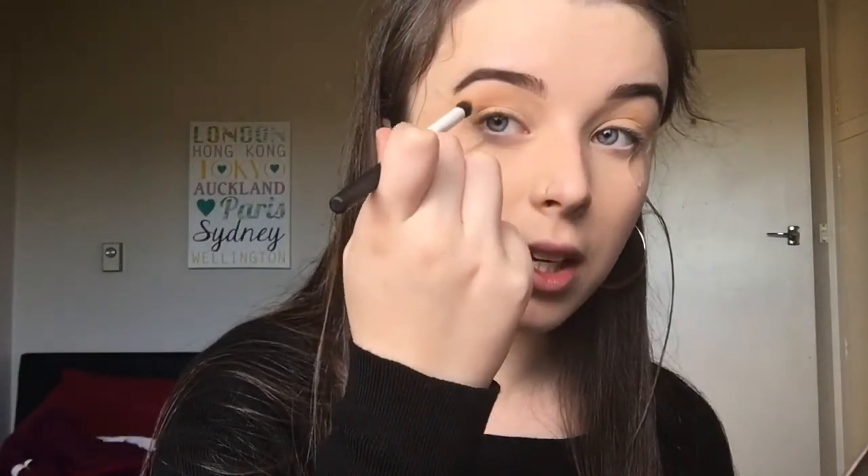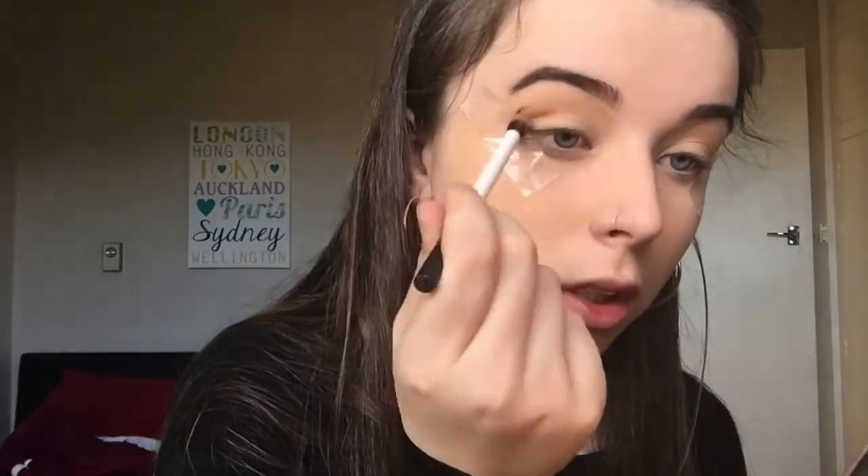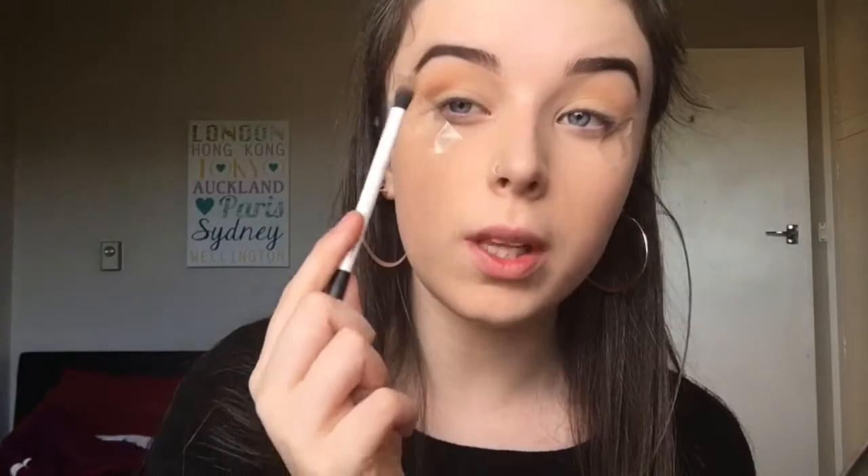Now I'm applying some tape to the outer corner of my eyes to get a really crisp line with my eyeshadows. The first shade I'm using is Semi Sweet from the Too Faced Chocolate Bar Palette, taken on the Real Techniques Duo Fiber Eye Brush. I'm placing this on the outer portion of my eye directly in the crease to create a cut crease effect — literally just tapping the brush in. We're building this up gradually, starting with a small amount rather than a large amount. Then on a pencil brush I'm using the same Semi Sweet shade to make a V shape on the outer corner.